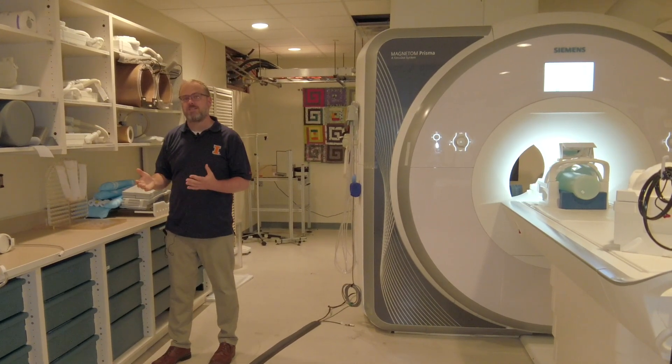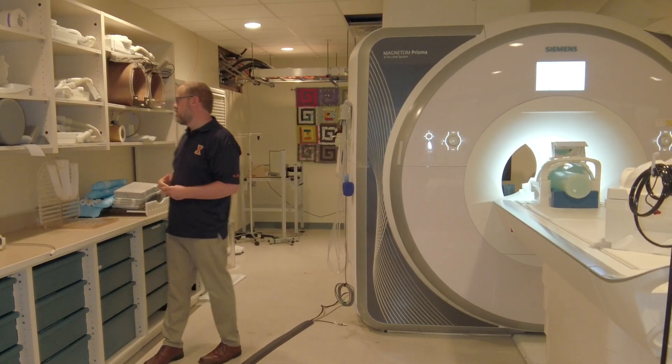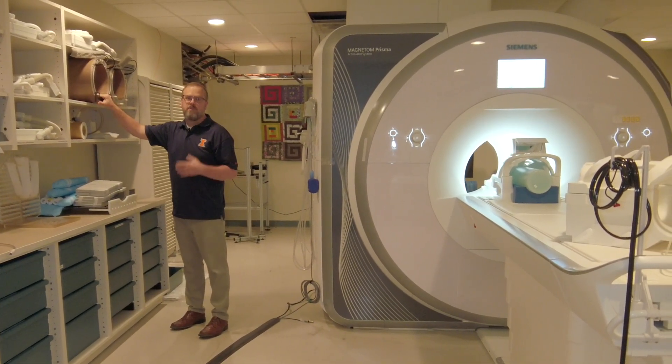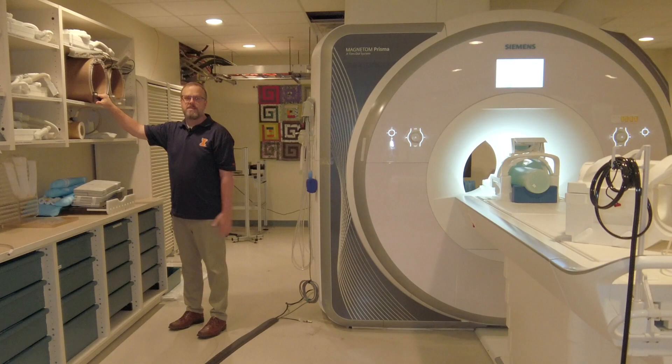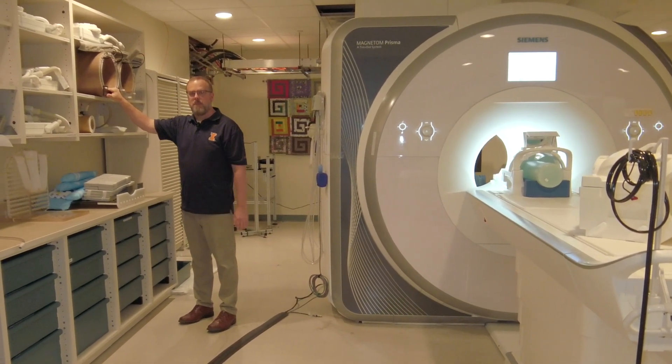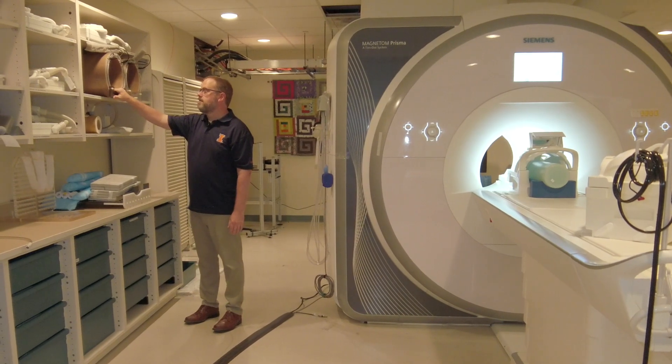You can also see things like pH, so you could see the acidity of different tissues. We also have sodium — 23Na. Sodium is really important for neural tissues. Sodium and potassium are the two chemicals that really create the membrane potentials, so sodium is really important.